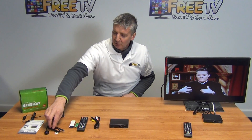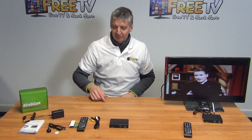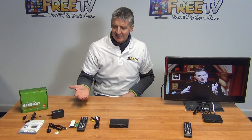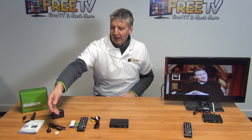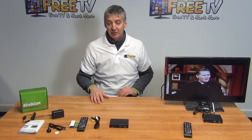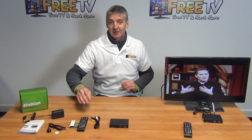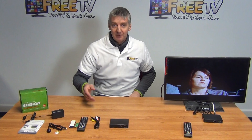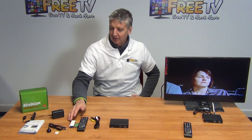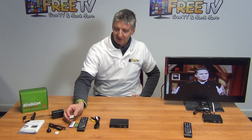We have an IR sensor unit here, and we can use this lead to connect it to the IR port on the back of the box. This means we can discreetly mount the box — hidden behind a flat-screen TV, for example — and still operate it via this IR sensor. That can be quite handy, particularly now that so many flat-screen TVs are mounted on walls. We also have two sticky pads for mounting the unit on a wall or the back of a TV.